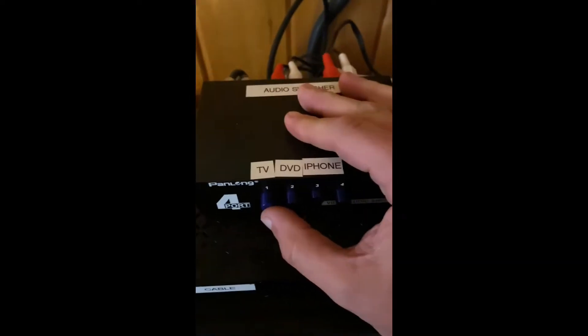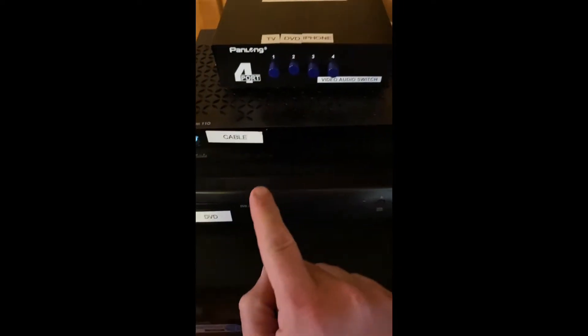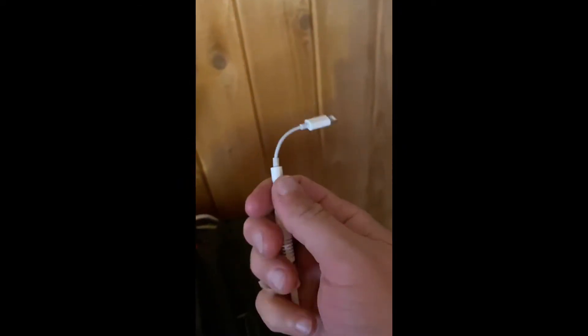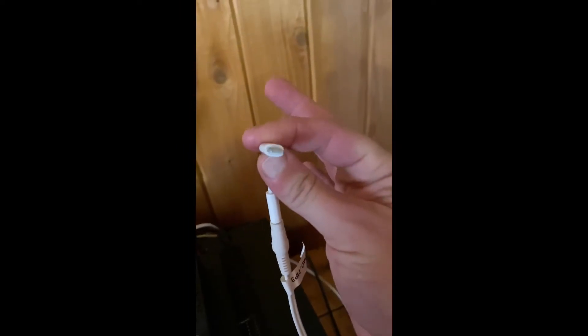Number one is if you want to hear TV. Number two is if you use the DVD player. And number three goes to this white auxiliary cable, which if you unplug this adapter, it can be a normal audio cable or, for the newer iPhones, a Thunderbolt type of input right here.